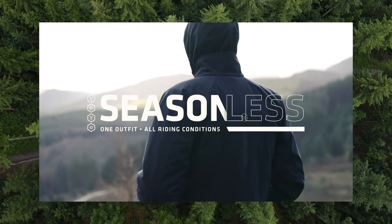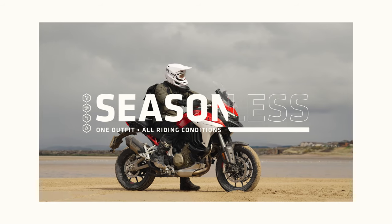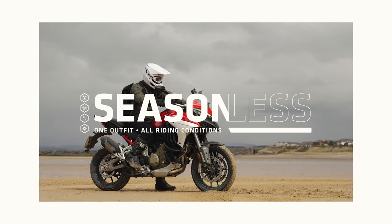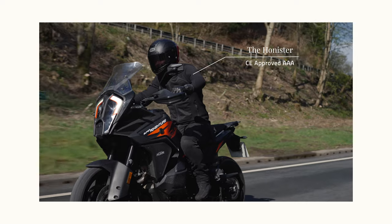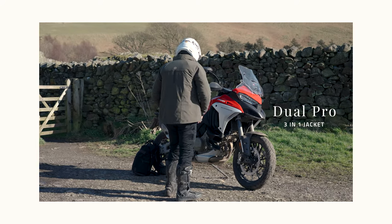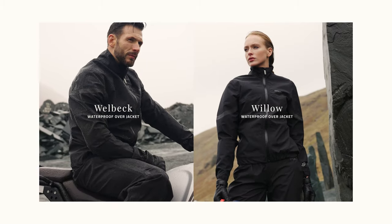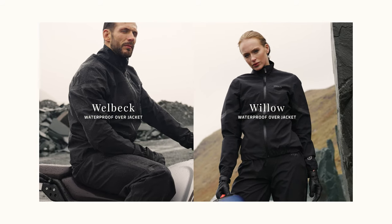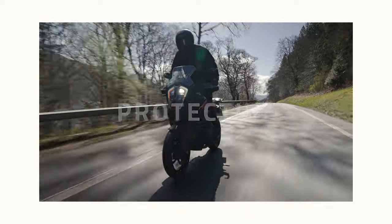The Dual Pro jacket is part of the Nox Seasonless collection. Nox Seasonless is about being able to use one outfit throughout the year and adapting it to overcome all conditions. Start with an armoured shirt for close fitting impact and abrasion resistance, then add the Dual Pro jacket to adapt to changing conditions. A Nox waterproof outer jacket can be added for maximum weather protection. Nox Seasonless is adaptable, more sustainable and protective.